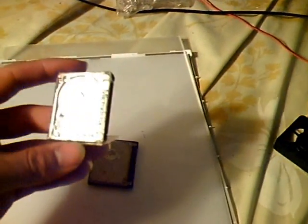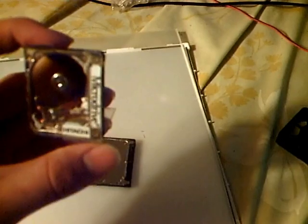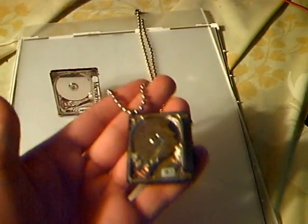This one I bought off of eBay — it was already broken — and I decided to put it in a case and make a little stand out of it. That's a nice idea, but then I came across another broken one and I decided to make a keychain out of it, another keychain, and a necklace using a ball chain.